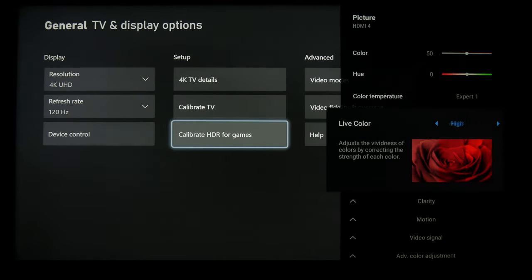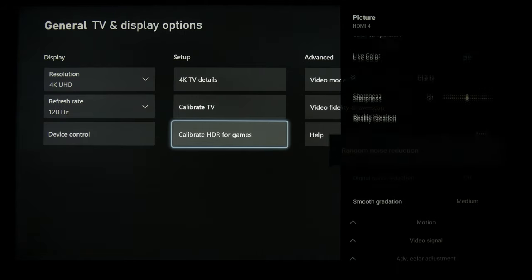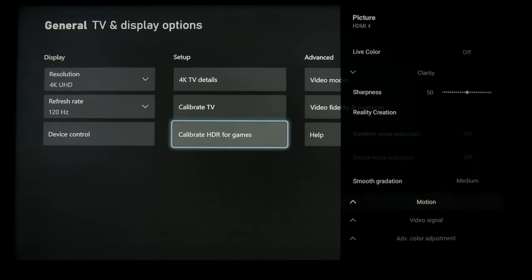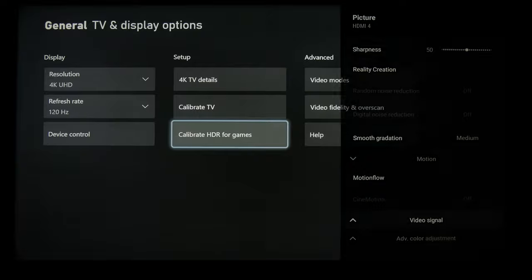Because you're playing games, some people like to have oversaturated colors for gaming, so you can mess with live color. Sharpness, keep it at 50, and then reality creation — I just like to use auto. Now because the TV will share this game mode for SDR and HDR, and with HDR you want to have smooth gradation on medium, it's going to be that way on SDR as well. And then motion should be disabled.